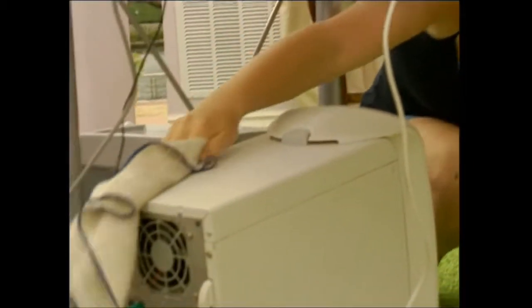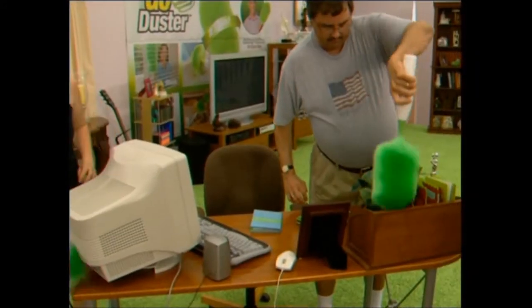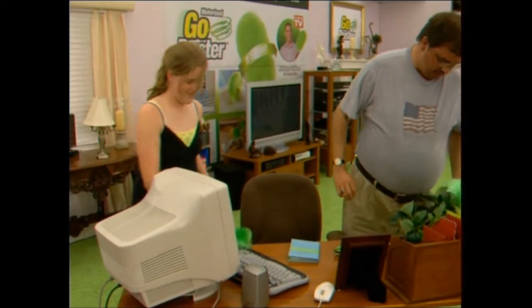We cleaned the computer desk, and let me tell you, it was a pain. It was hard work. It was difficult to get under everything and lift everything up and move it with the old duster. When we started using the Go Duster, it was like automatic. It took less than a minute — we were flying through that thing. It was unbelievable. We didn't have to worry about knocking things over, moving things, anything like that. It was just great.